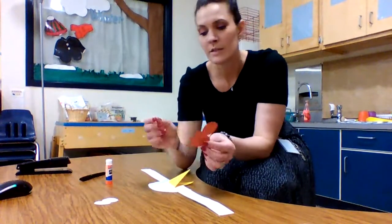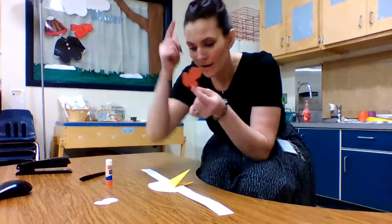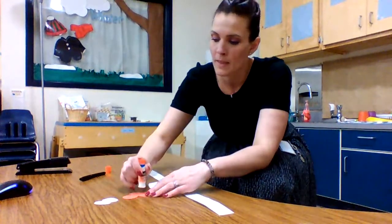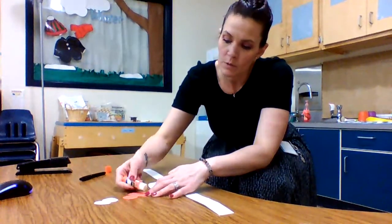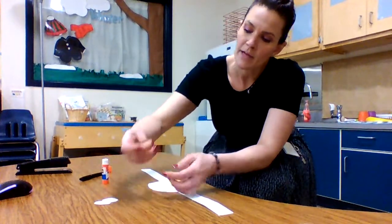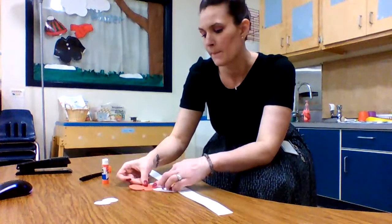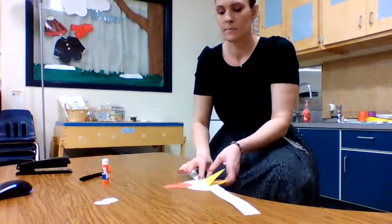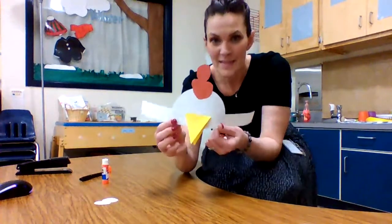The next thing we're gonna do is glue on our top feathers. It's gonna be the red piece of paper. We just need a little glue on the bottom and we're gonna put that right in the center of the top. Isn't that cute?